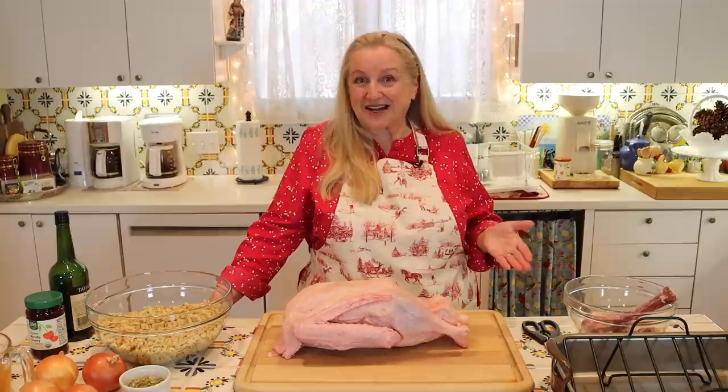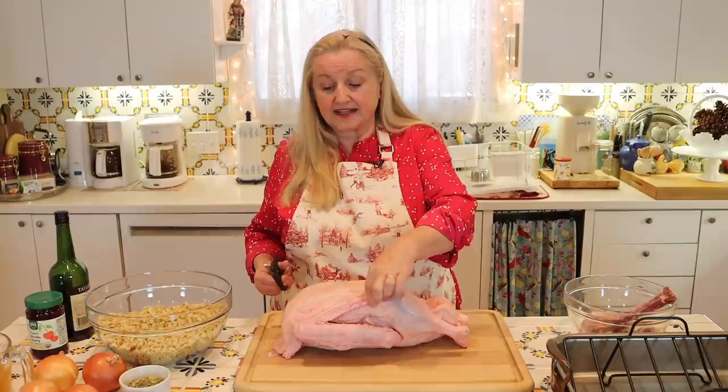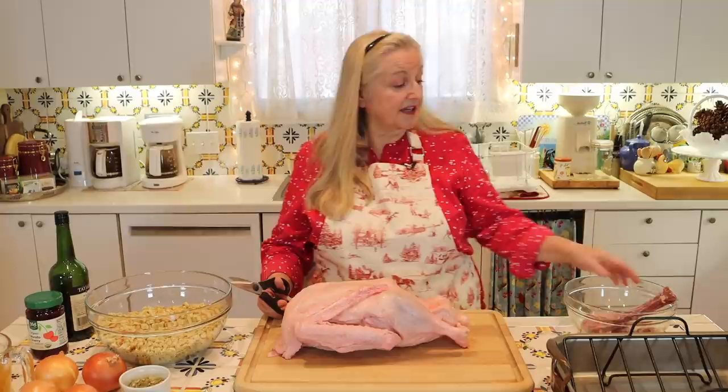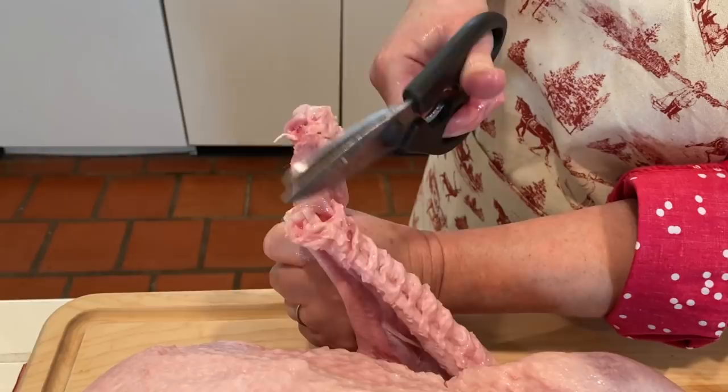There's a little preparation before we're ready to stuff and roast the goose. I recommend cutting off the bony wing tips using heavy-duty kitchen shears. Find where the joint is, break it off there, then go in with your scissors and finish cutting off the wing tip. I'll set those aside with the goose neck to use when I make bone broth from the carcass.